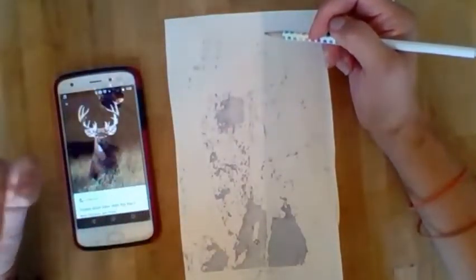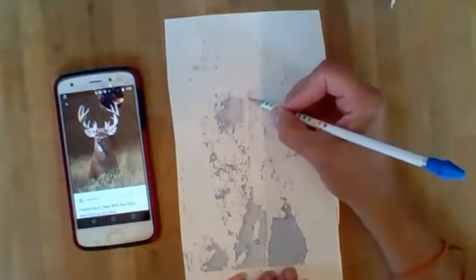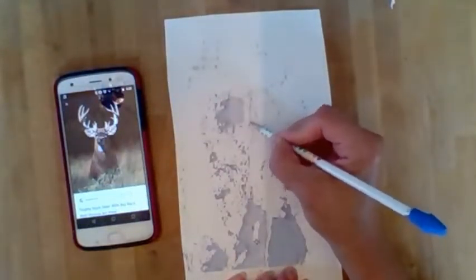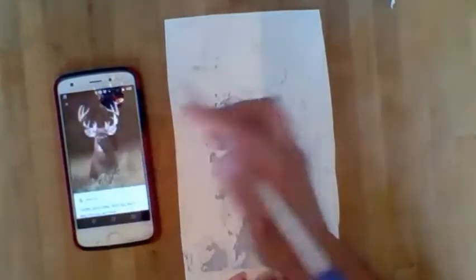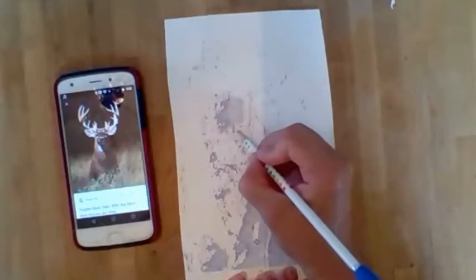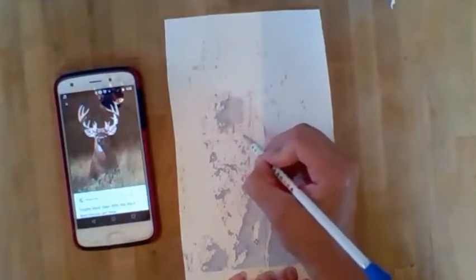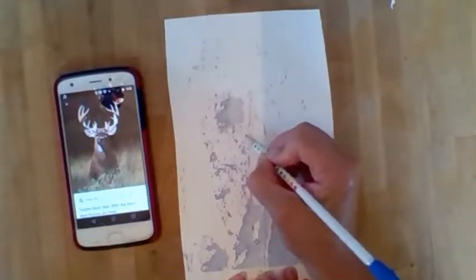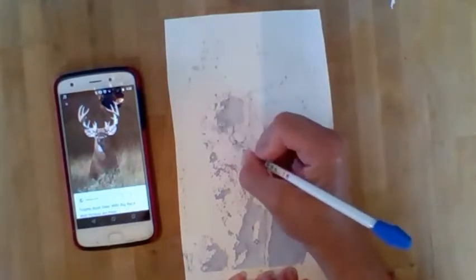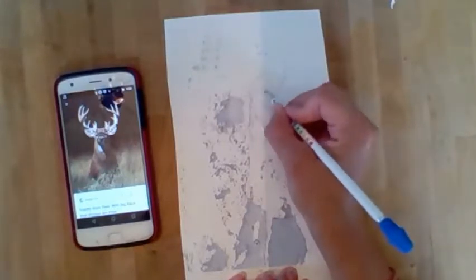The image I printed on here was actually of a face. I'm gonna go ahead and draw this picture, just kind of sketch it in. It's a little hard to draw over the gel medium, so you might not be able to pick this up on camera.